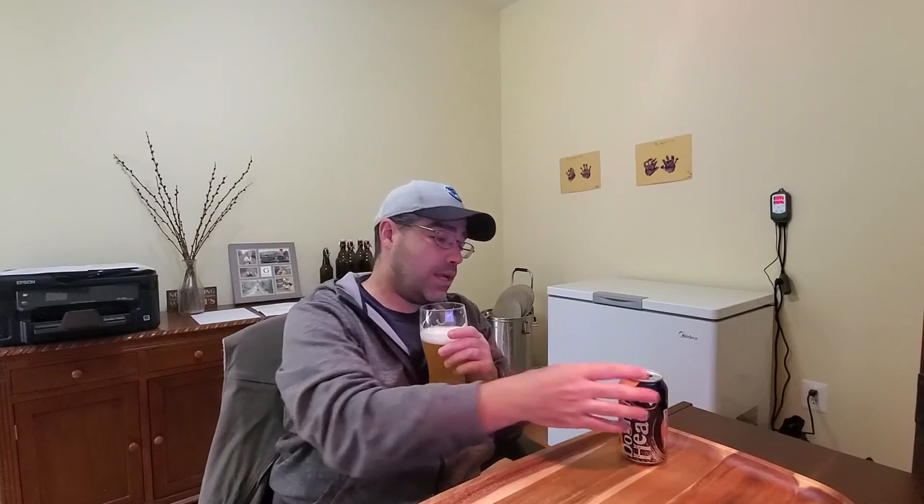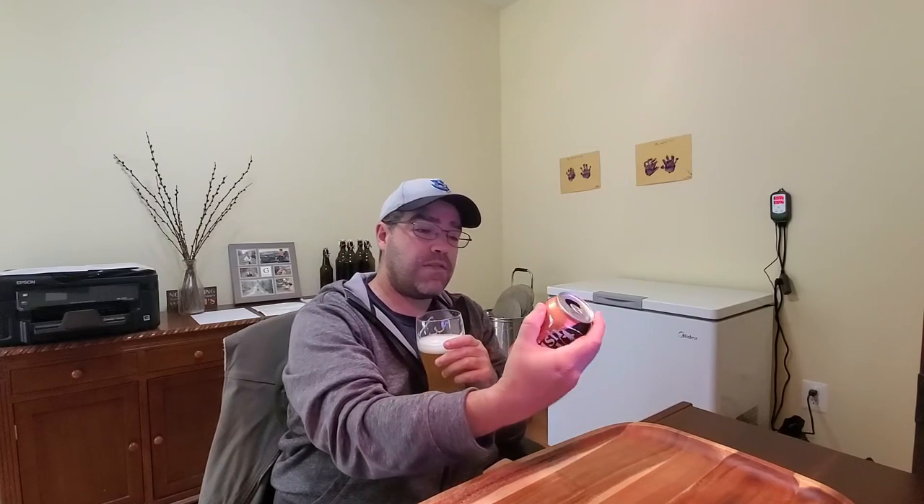I'm enjoying this — it's a nice solid IPA, definitely crushable at 5.1% alcohol. It's not a heavy beer at all. This is something to sit down and drink all afternoon. The flavors are good but they're not in your face. It's not watery, it doesn't taste light, but it's not strong — just nice and solid.